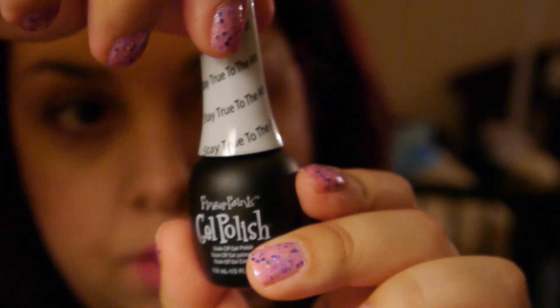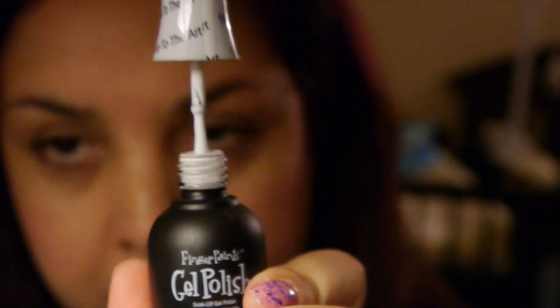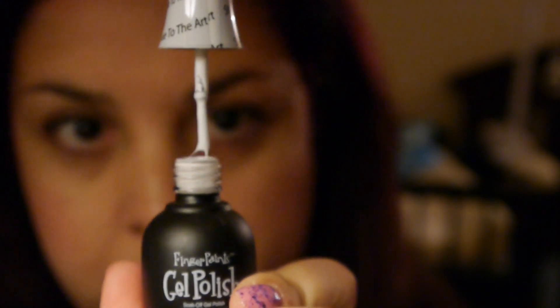And then this one is 'Stay True to the Art,' and this is just your white polish — you know, either do a whole white nail look or do a French tip.